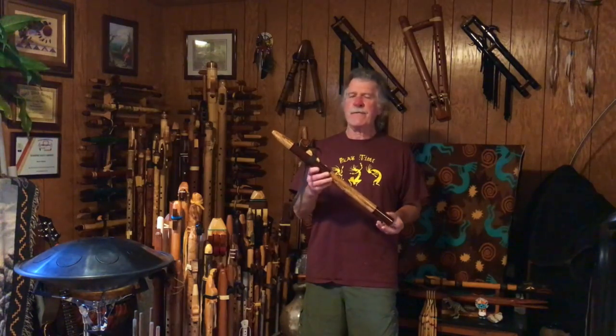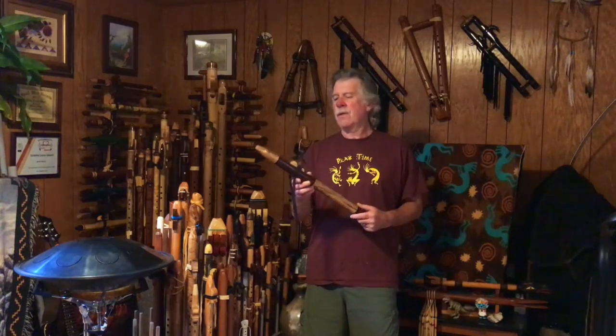Hi, we're going to take a first look at a new — well, new-to-me — flute that I found.